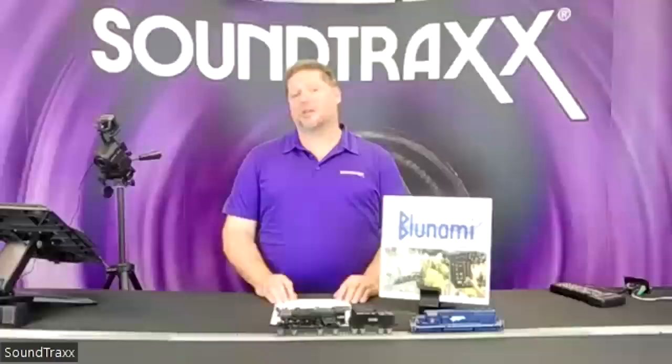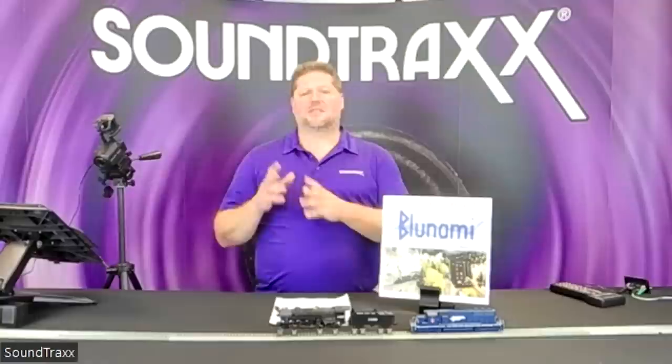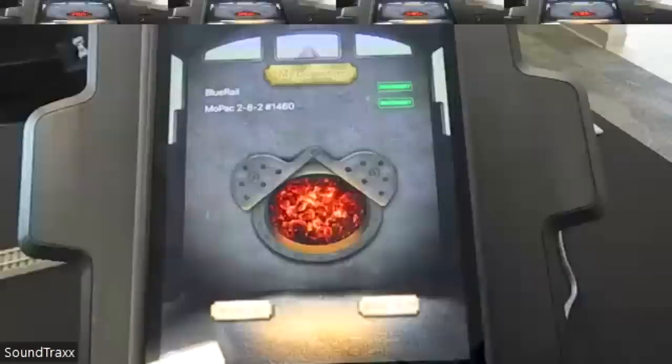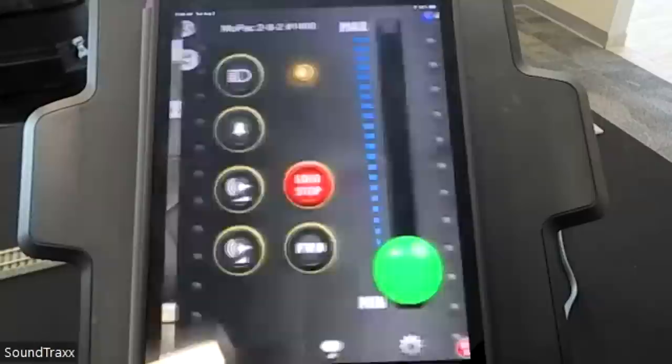The app used with BlueNami is produced by Blue Rail and has been renamed the BlueNami app, giving you full access and control of your locomotive — all functions including lights and all the sounds from the Tsunami 2. On the iPad here I have two locomotives set up: steam locomotive number 1460 and a Mopac SD40. I can simply select a locomotive and go to the control page.